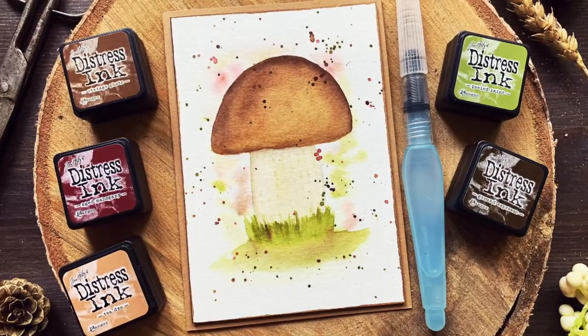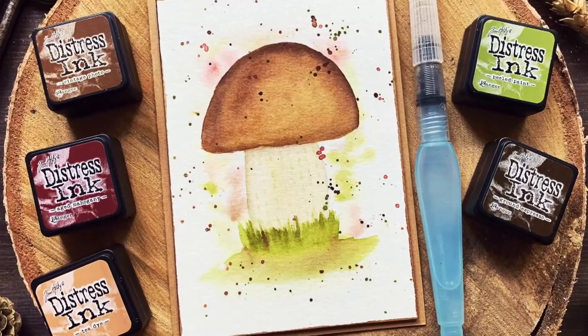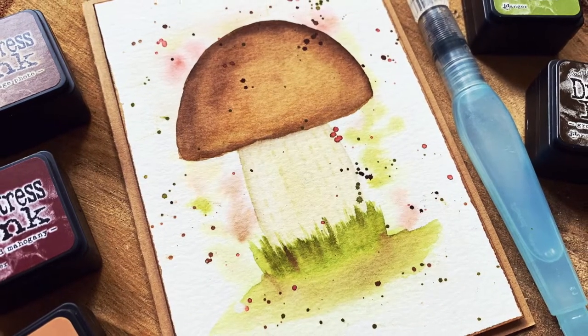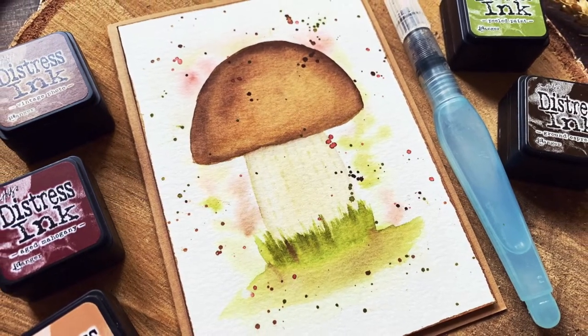Hello everyone and welcome. Today I'm making a card where I paint a mushroom. There is a mushroom season here in Sweden and I've been loving going to the woods and just walking through the forest and picking some mushrooms. And that's what inspired this card. So let's get started.